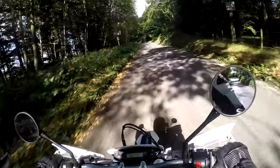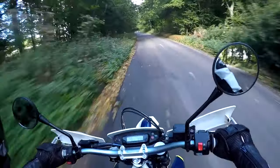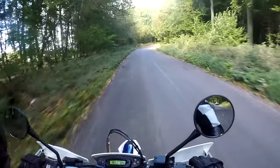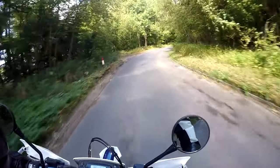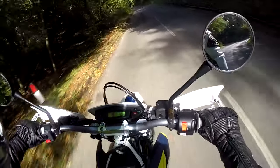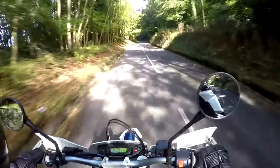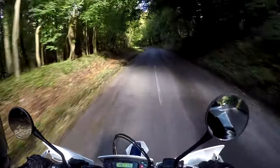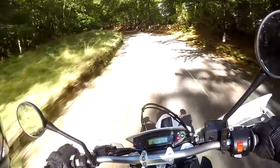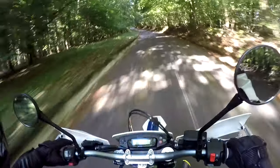So the Husqvarna 701 Supermoto then. I've been riding this bike now for a couple of weeks — I've ridden it as much as I possibly can. The weather's been a little bit iffy while I've had it, but I've had a right hoot on it and got to know the bike quite well, certainly better than you would from a one-hour test ride. I absolutely love the bike, and there are a few basic reasons why.